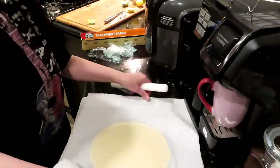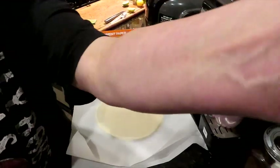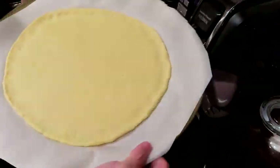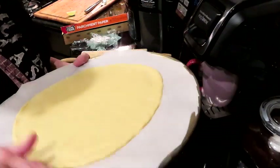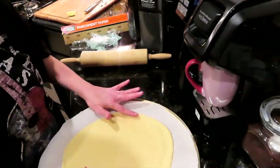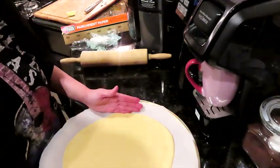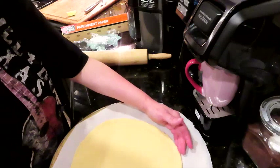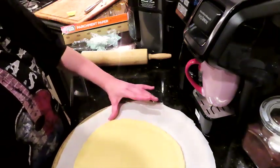So I rolled out the pizza dough and got out my pizza pan. I'm extra, so I cut my parchment paper and kind of pressed out a little crust, tucking it in on the edges — just kind of pushed in to form a little bit of a crust around the edge.